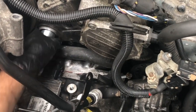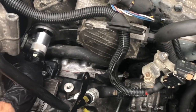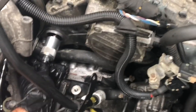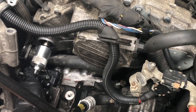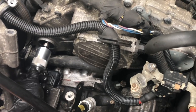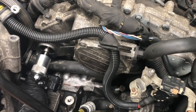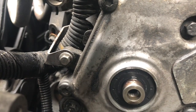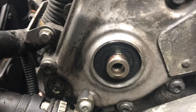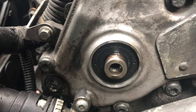Once the seal is seated and the tool has bottomed out, you can take the tool back off — unscrew it. I borrowed this tool from my friend Kirill, so thank you Kirill for this. Looking good — you can see the seal is installed pointed inwards in the middle, and that's the outcome we want.